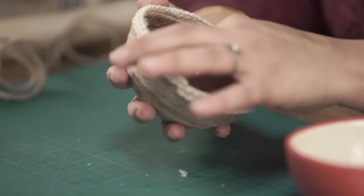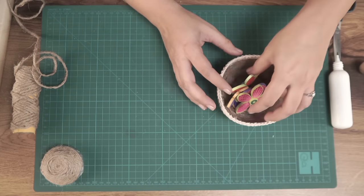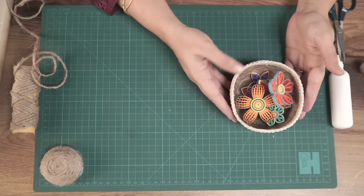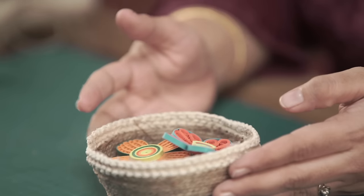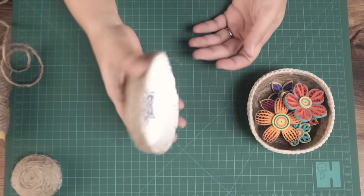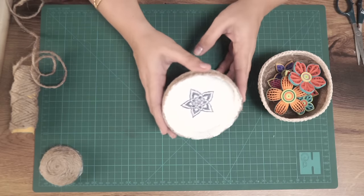Your beautiful simple bowl is ready to use. You can put any amount of knick-knacks inside, use it for storing flowers or jewelry — whatever you want. I've also made this variation using a screw-top lid as the mold, making a really tiny, flat, petri-dish kind of thing.